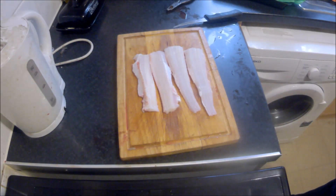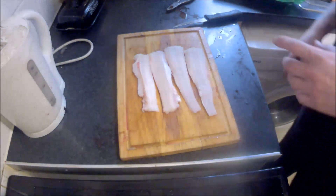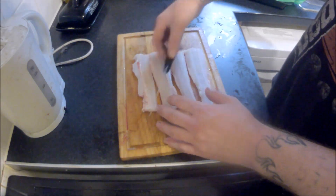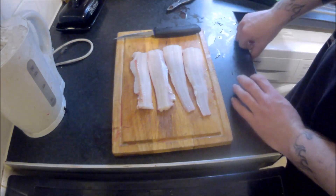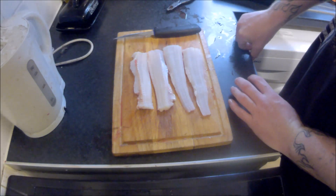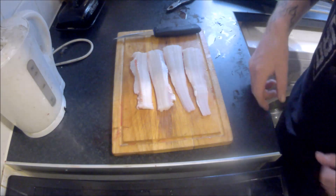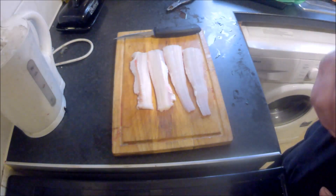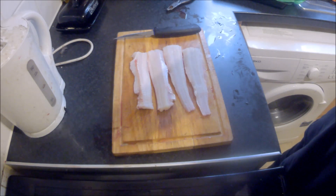I think what I might do with these — they're going to go in the freezer for now — is I might just make some nice long goujons out of them, butter them, either butter and fry them with a bit of breadcrumbs, or I might make a dogfish stir fry — I haven't decided yet. Anyway, hopefully that's of use to someone. Until next time, bye-bye.